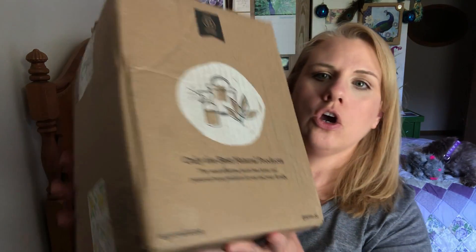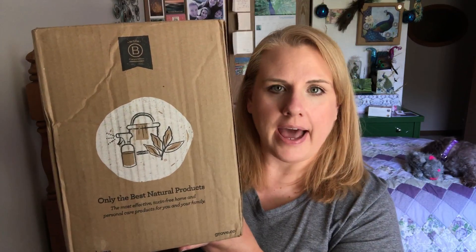Hi everyone and welcome back to my channel. Today I have a big Grove haul. I actually saw that they were doing another one of their fall promotions and I took advantage of this promotion last year and I wanted to do it again this year. I ordered straight from the Mrs. Meyer company and I am loving all of the fall fragrances, and that's kind of what Grove had on special this time, so I decided to order now.